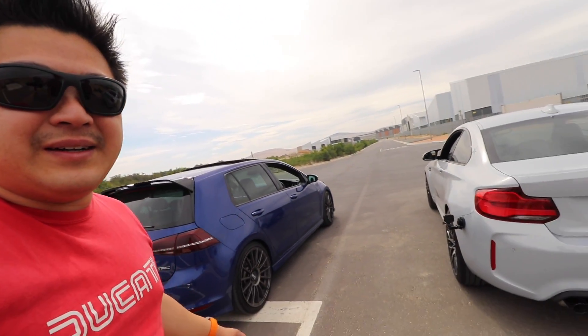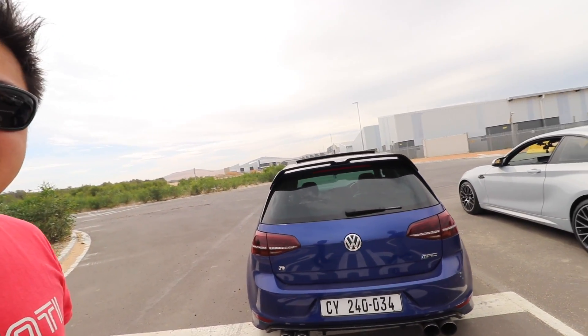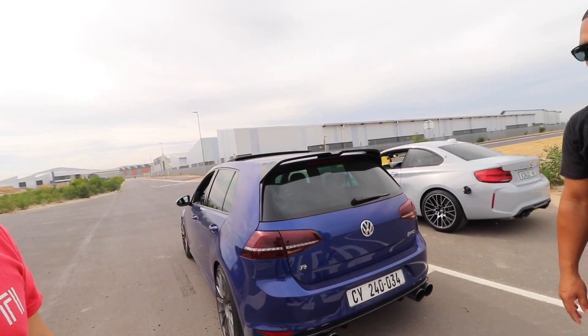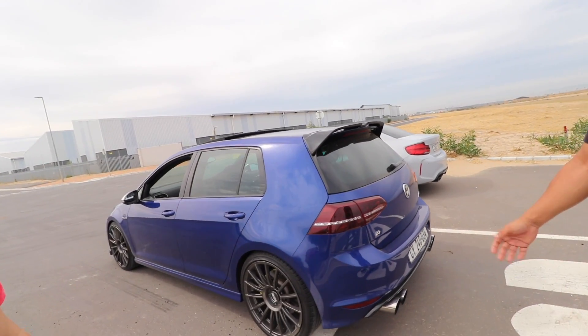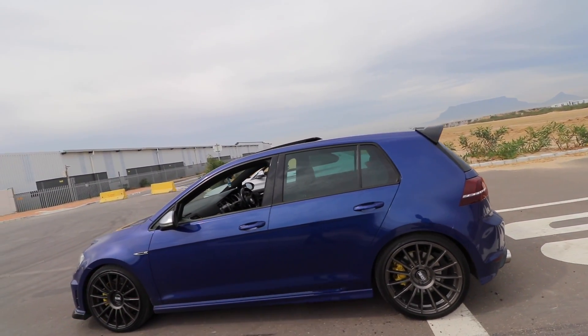So let's talk about your car. It's a Stage 2 MRC car — new intercooler, intake, exhaust, DSG flash, and an air intake as well. She's doing about 283 kilowatts on pump fuel with 510 Newton metres of torque.